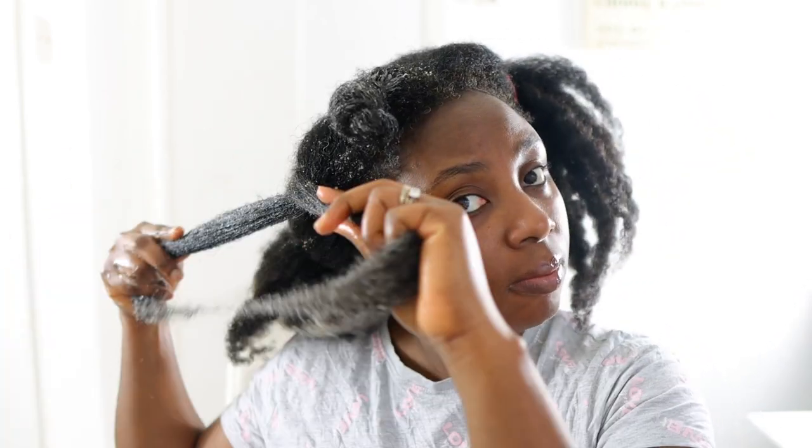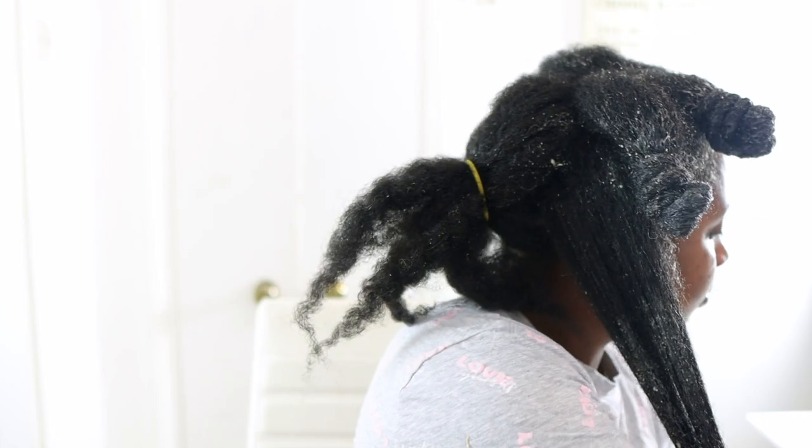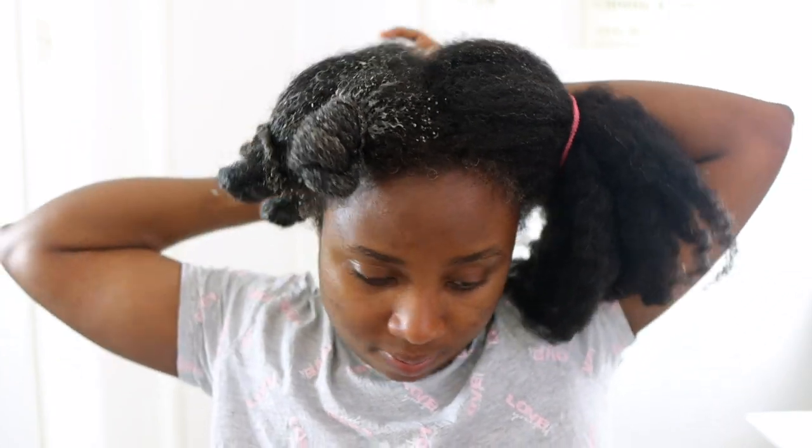If your hair is dry all the time, I'd love to know how often you deep condition. If your hair is consistently dry, I'd definitely suggest deep conditioning as often as you can. It's a great way to add moisture and retain it for a prolonged period. I deep condition once every two weeks, but depending on your hair porosity and hair type, you may need to do it once every week.